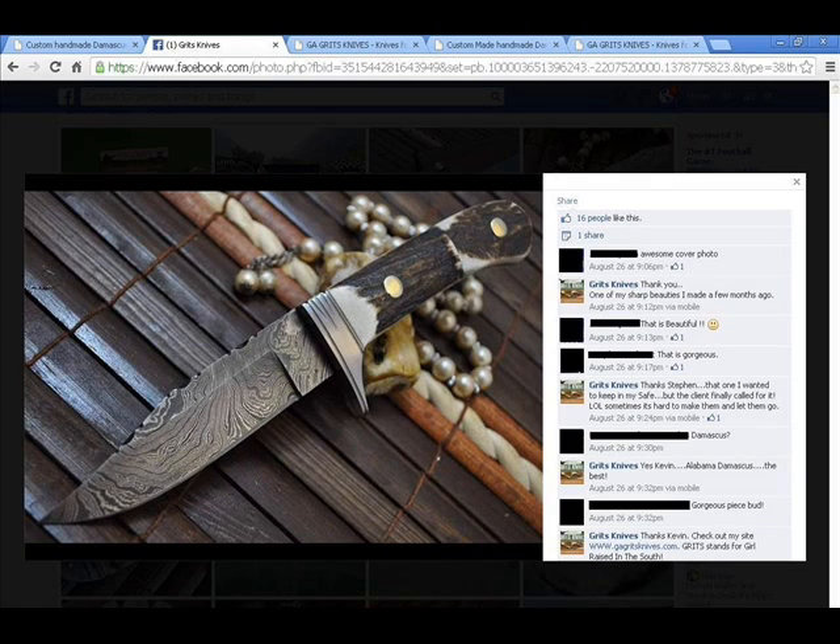She claims that she made this knife a while ago. Then a person asks her, Damascus? And she says yes, Alabama Damascus, the best. That is not Alabama Damascus. Plus, Alabama Damascus is not made in the UK.